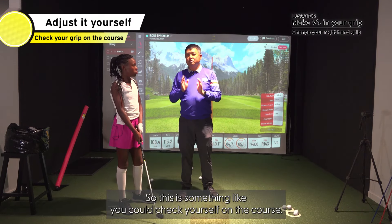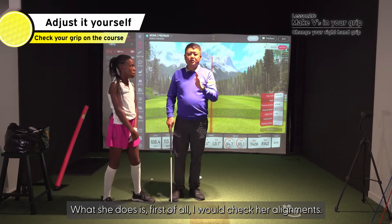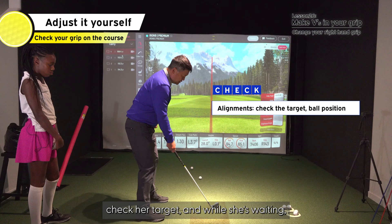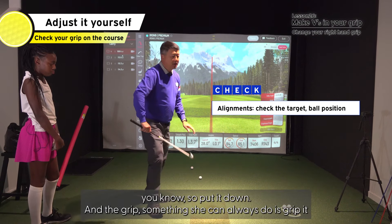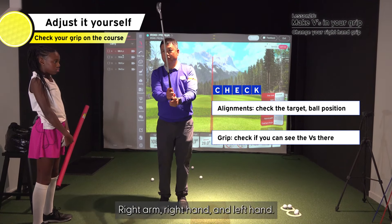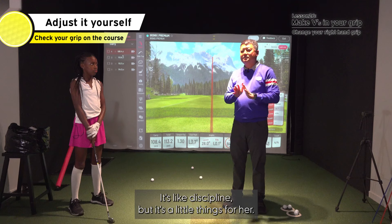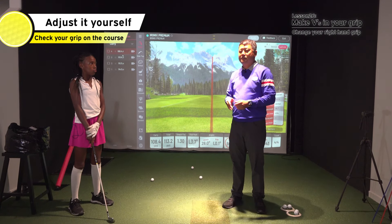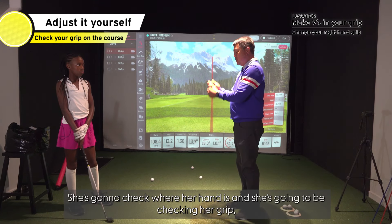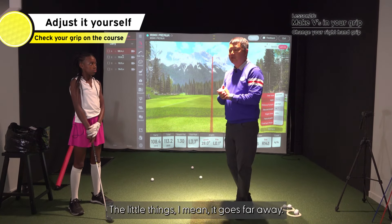Great question. This is something you can check yourself on the course. Since she plays a lot of tournaments, first I would check her alignment — she could just put up a ball, check her target while she's waiting. And for the grip, she can always grip it and look up and check: right hand and left hand — see if the V is pointing right at the right shoulder. It's not something major; it's discipline. Little things. She has a good swing and practices a lot, so every day she's going to be checking her ball position, her hand position, and her grip to make sure it's proper. Little things go a long way.